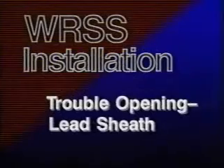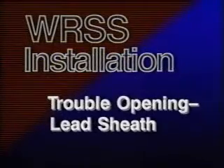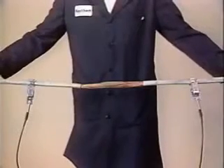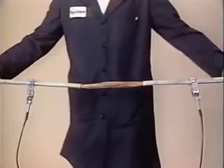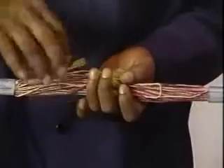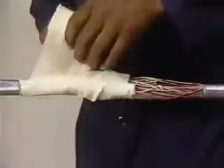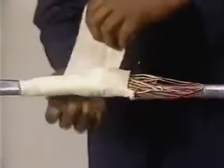Let's deal first with a treble opening on lead sheath cable. After making sure that the cable pressure is bled to zero, place a temporary bond, make your opening, and repair the conductors per locally approved practice. After placing desiccant in the wire work, wrap the opening with muslin.